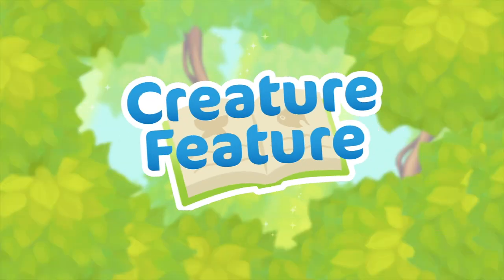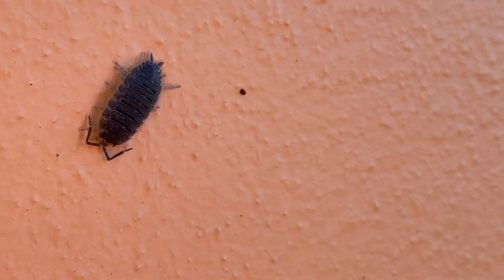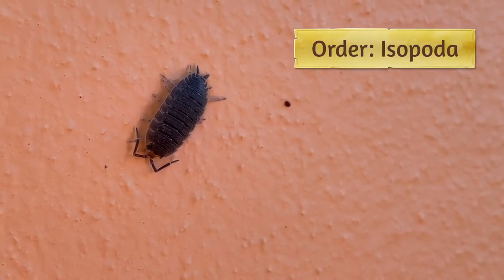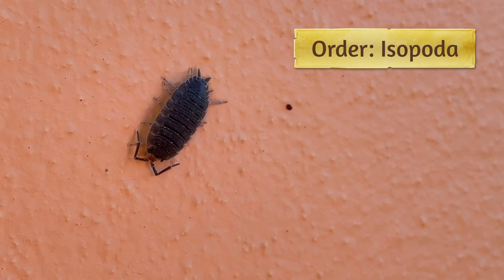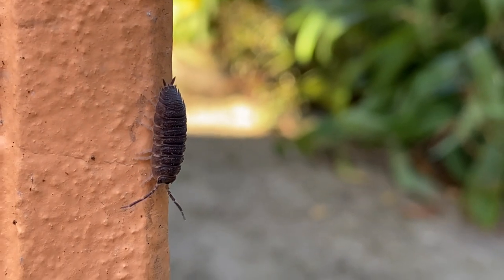I was just taking a walk around my garden and wanted to introduce you to a garden friend that a lot of people overlook. This is an isopod. They're also known as pillbugs or roly-polies or sowbugs. They have a whole bunch of different names, but they come from a large group called isopods that actually come from the ocean. They're a crustacean and not an insect, and they're really good for your garden.